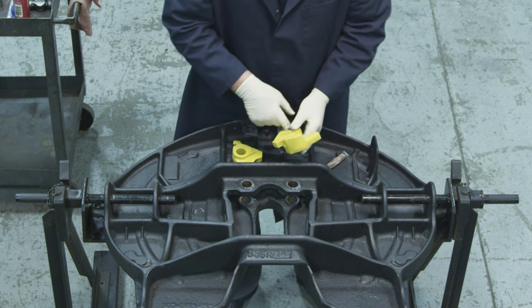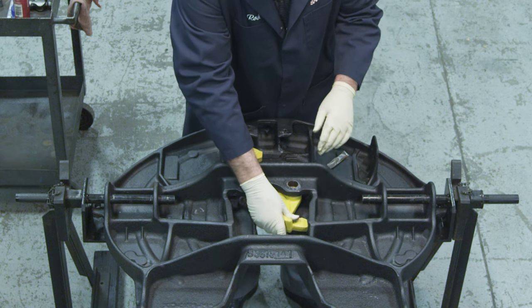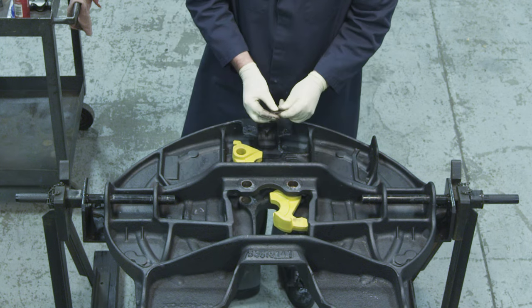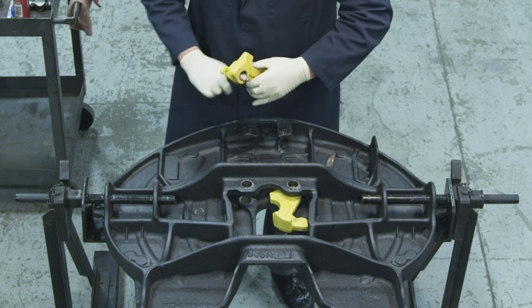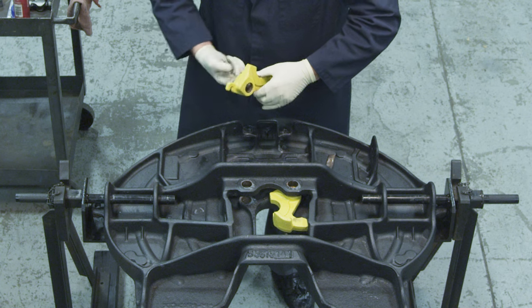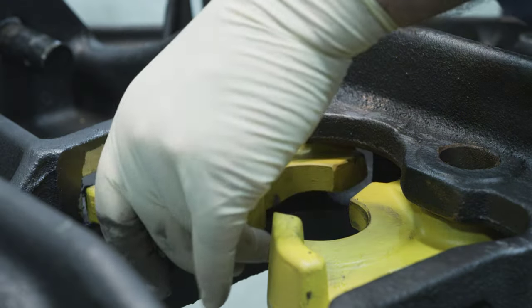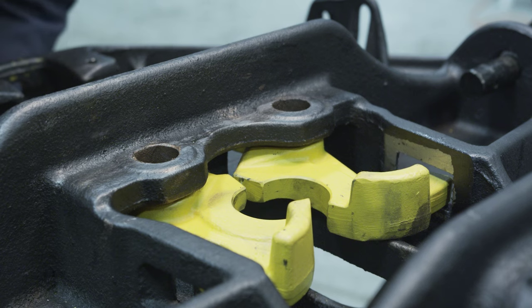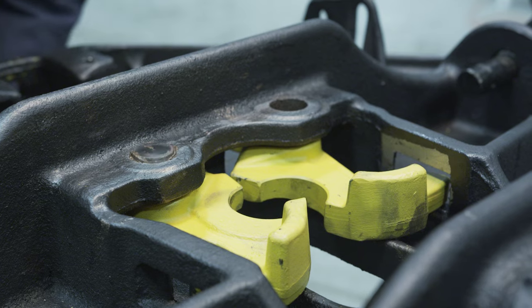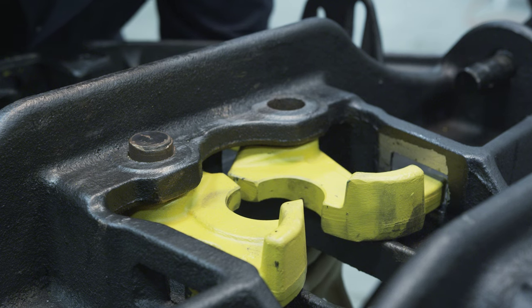Do not use a substitute lubricant. With the 5th wheel top plate upside down, align the lock pin hole of the lock jaws with the lock pin holes in the casting. Be certain to position lock jaws with king pin guides facing the 5th wheel casting. With lock jaws properly positioned in the 5th wheel casting, drive lock pins into the lock jaws and casting holes until the heads are flush with the casting.